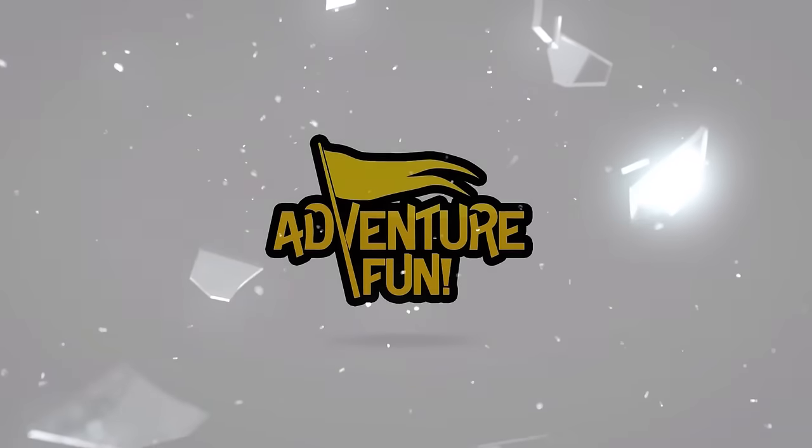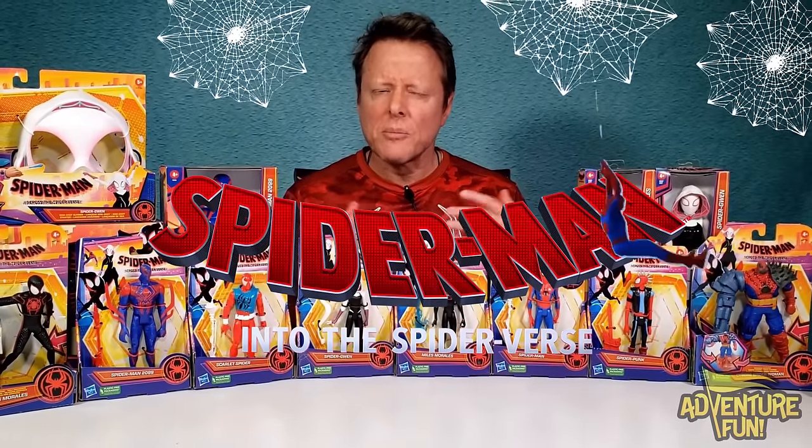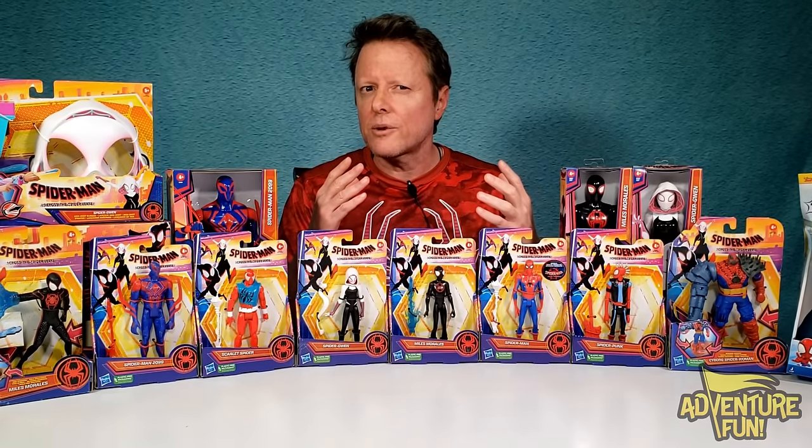Welcome to Adventure Fun! We've got the Spider-Man: Across the Multiverse action figures here and more stuff on this table. Watch out because what we have here tells a story — when it comes out you'll have an idea, because it gives away part of the story on the backs of these action figures. Before we get to those, I want to show you a few other things first.